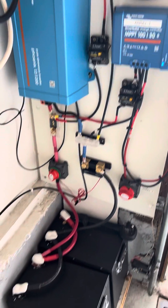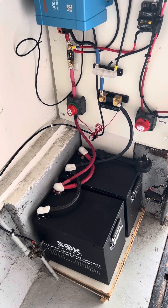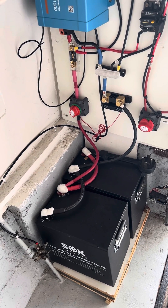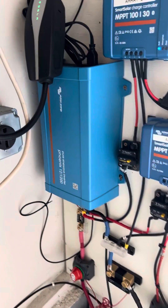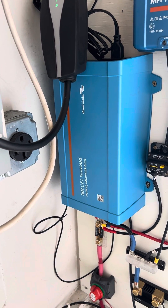Those then go down into these two SOK 206 amp hour batteries, so we have about 412 amp hours of storage here. Those go up into this inverter — it's a Phoenix 12 volt 1200 watt inverter.